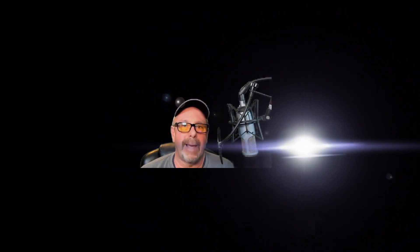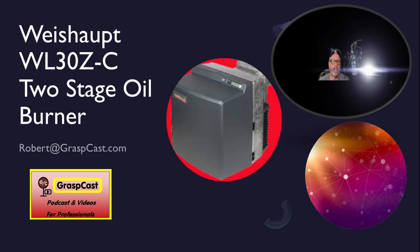Hi everybody, it's Robert at Graspcast.com with another video for you to enjoy. Thank you for watching my show. Today we'll be talking about the Weissop WL30Z-C two-stage oil burner. I have about 10 years experience working on several of these burners and I hope to be able to pass some of the knowledge that I've learned along the way onto you.